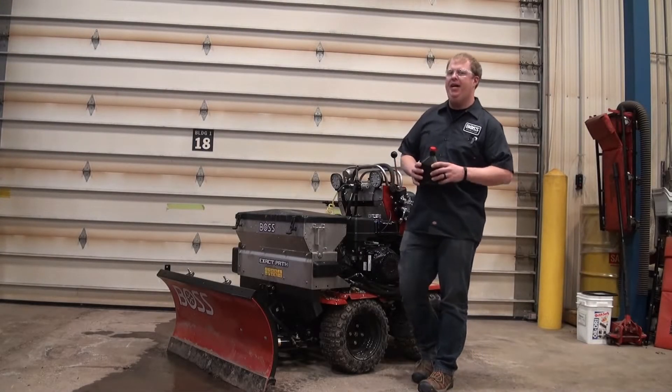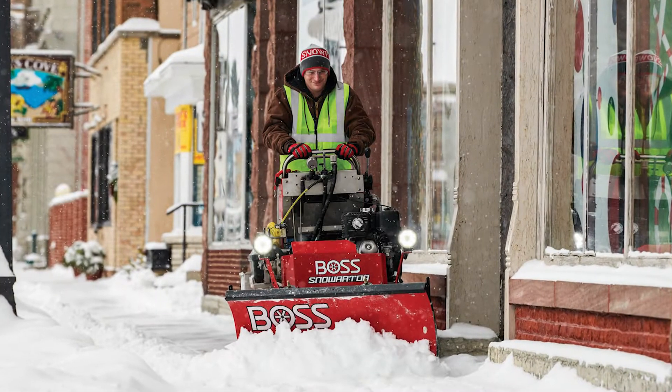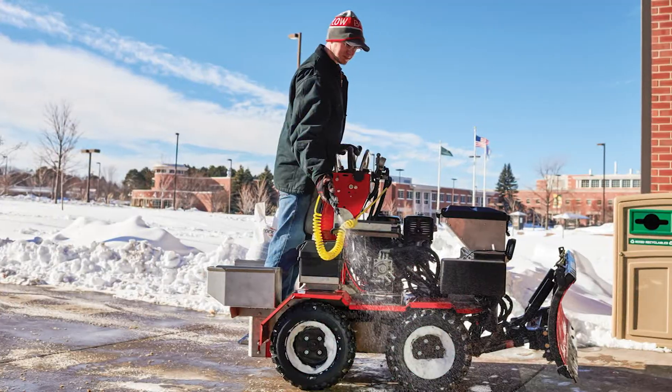Welcome to BOSS Tech Tips. My name is Ty. Today we'll be talking about the new BOSS Snow Raider. The Snow Raider is a very efficient sidewalk machine, typically said to replace about five shovelers.